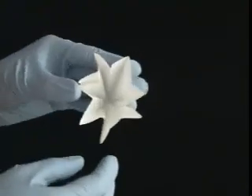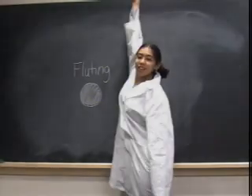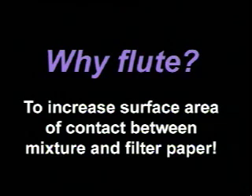By the end of this, all the folds should be alternating — this creates the fluted structure. You may be asking, why should we even bother to flute? Well, it increases the surface area of contact between the mixture and the filter paper, therefore creating a more efficient filtration.